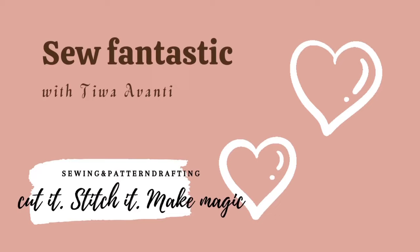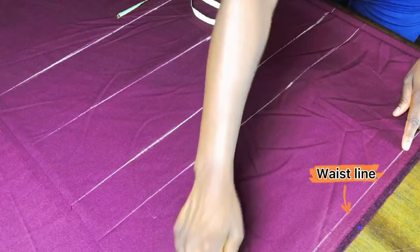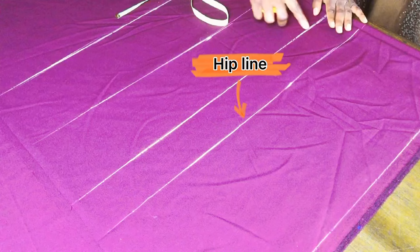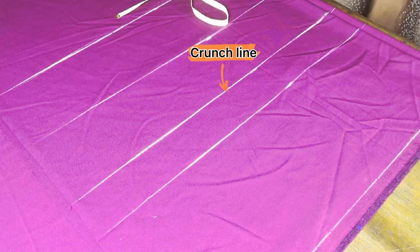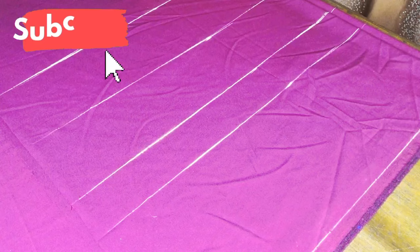I marked one inch down from the self edge of the fabric, and this becomes my waistline. The next line is the hip line — just mark your waist-to-hip measurement and rule horizontally. The third line is the crunch line, usually about three inches below the waist-to-hip measurement. Then I have the breaking point, which is used to shape the skirt.